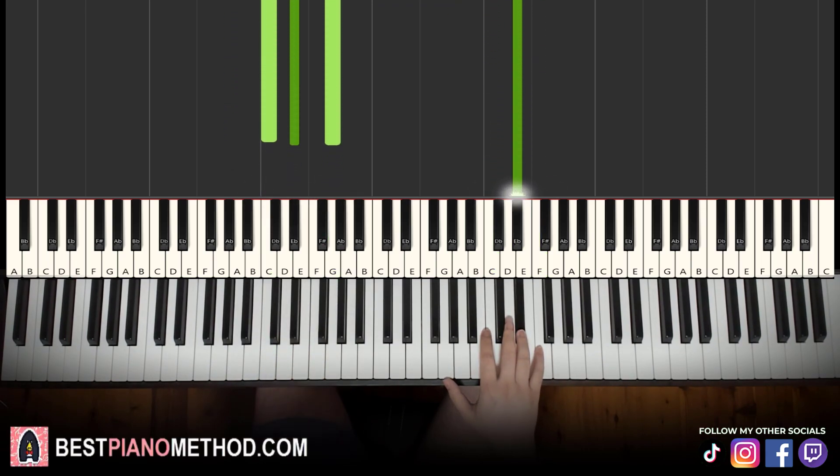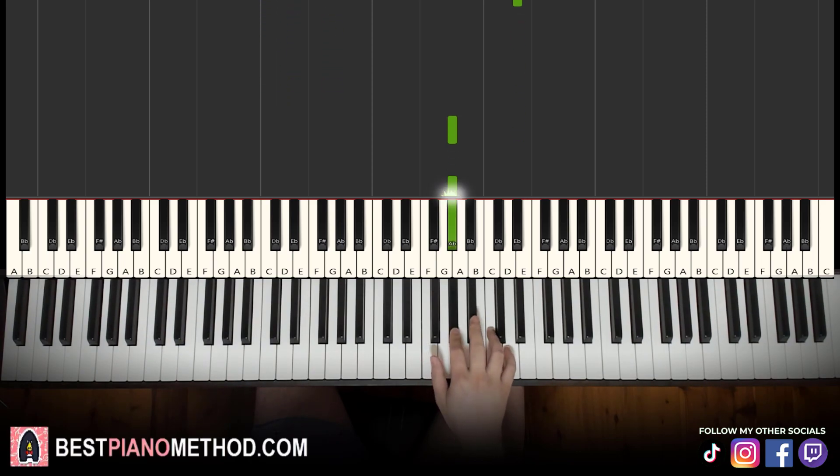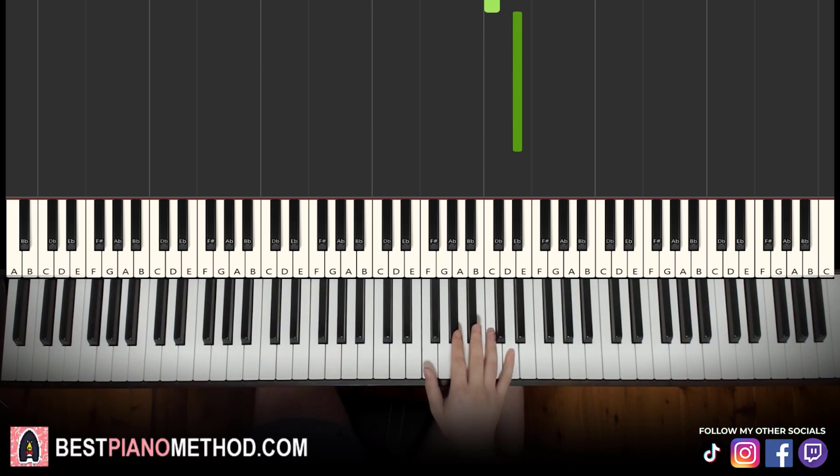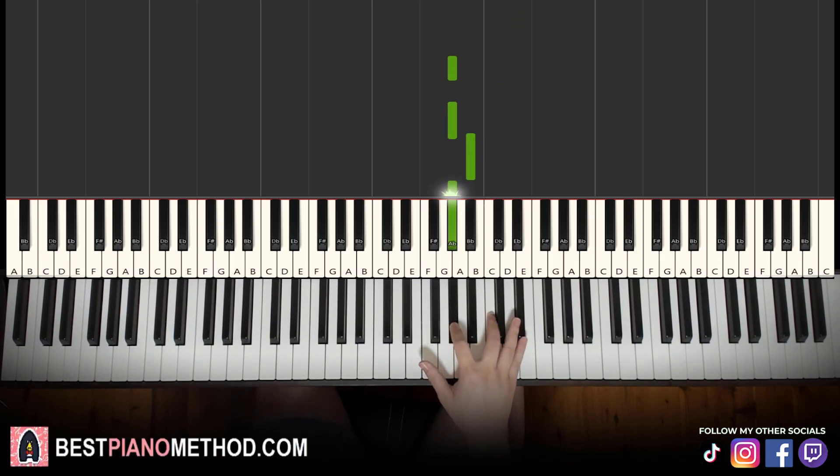Moving on to the second part. Right hand continues: A flat, A flat, B flat, A flat, C, E flat. That's it for the right hand in the second part.